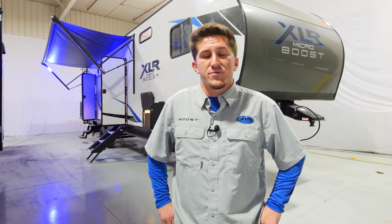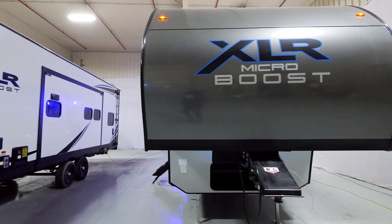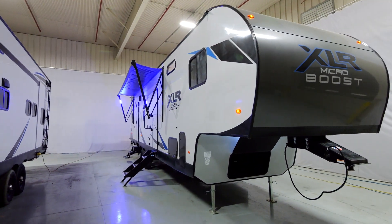What's going on guys, this is Tristan Lurch here with XLR Boost and Micro Boost. I'm one of the regional sales managers here and I'm going to take you on a tour of the 305 XLRE by Forest River.